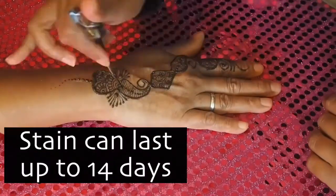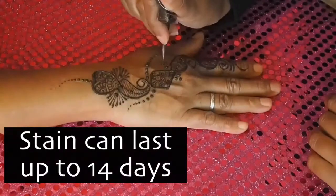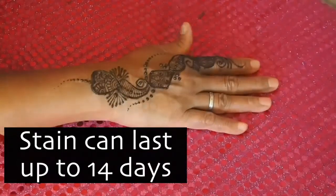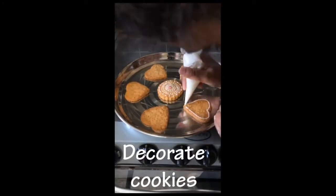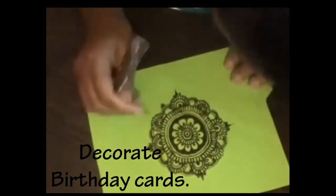The henna stain will last up to 14 days depending on how much you wash your hands. You can also use henna to decorate cookies, celebration cards, and even use henna painting for social change.